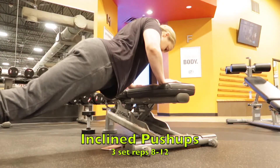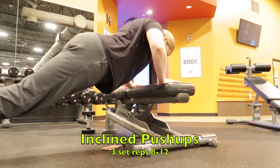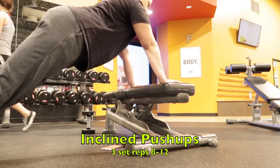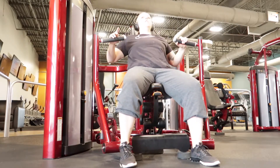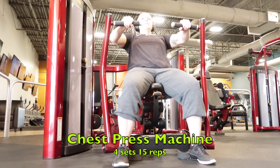Next time I will work on my depth — I just wanted to try and get as many reps as possible. Next I am doing the chest press machine. I do four sets, 15 reps.